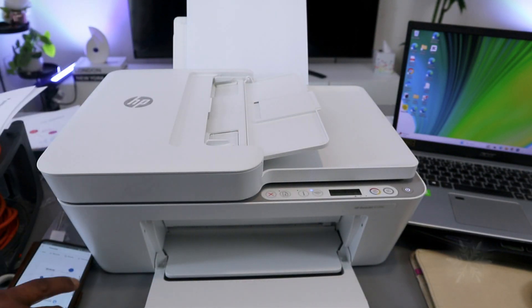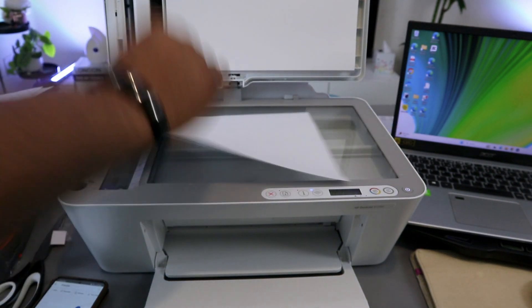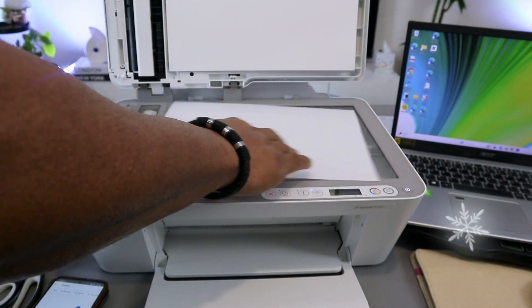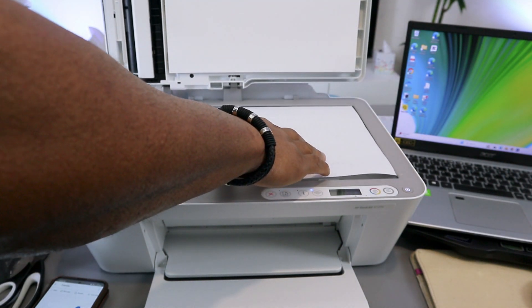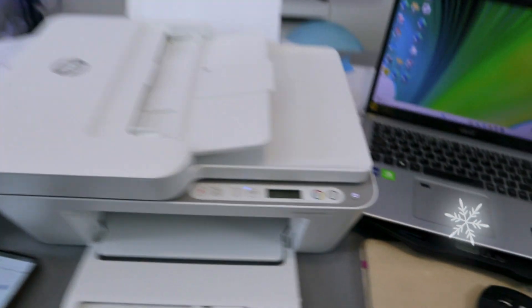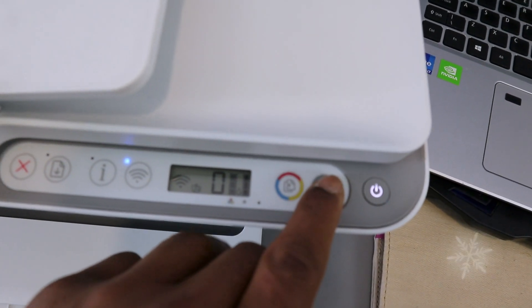Now I want to show you how to copy a document from this printer. Open up the scanner, place the document you want to copy face down, and close the scanner. To copy the document in black and white, you need to select this button on the printer.